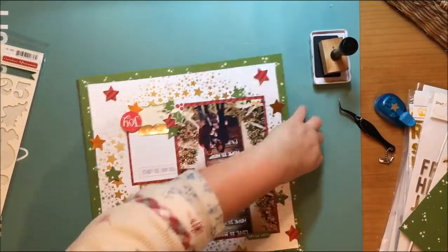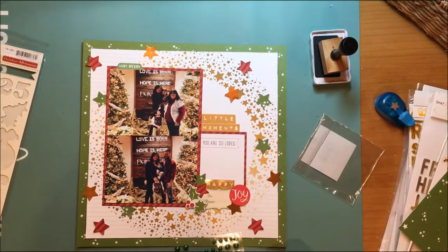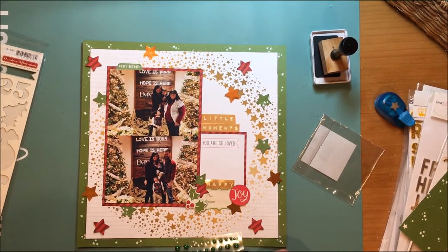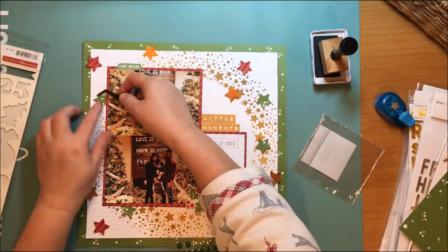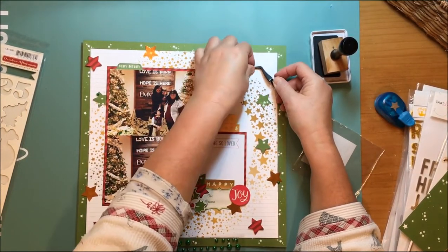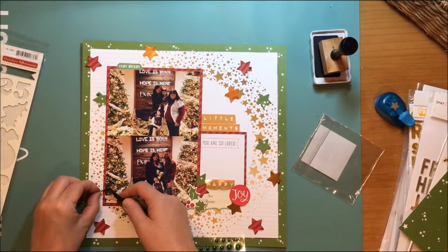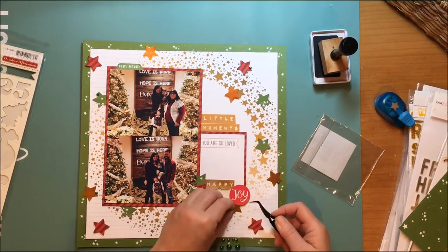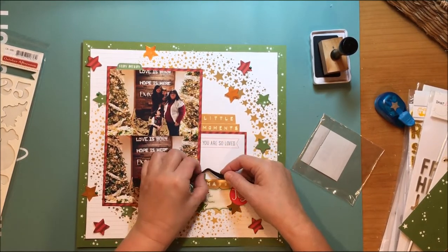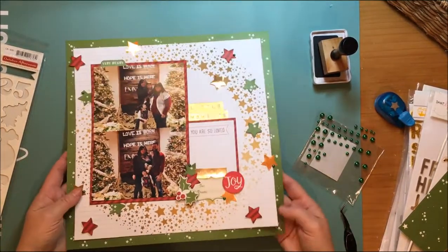I discover I hadn't glued my photo down, so I need to get that done. Then I grab these pearls from Recollections — they were from the Dollar Spot last year — and I'm going to add one pearl into every star cluster. That just adds another little dimension and texture to the layout, and when I do that I love how this layout turned out. It is one of my favorites I've made lately.